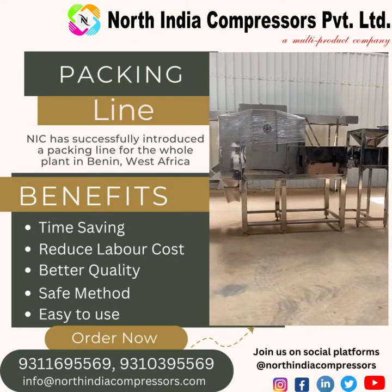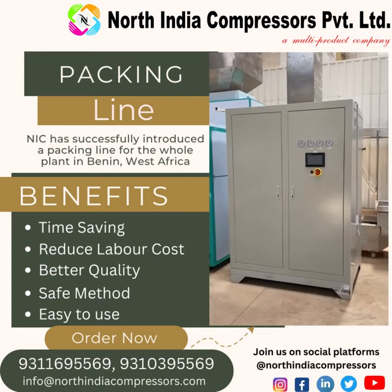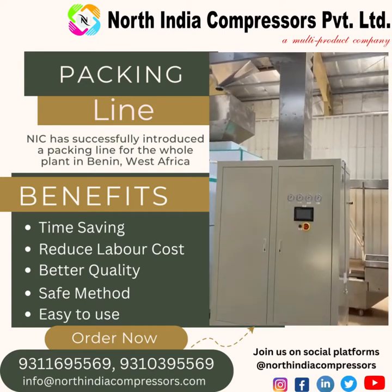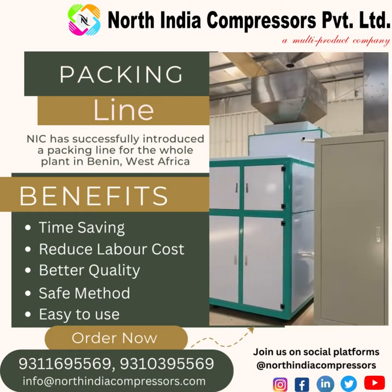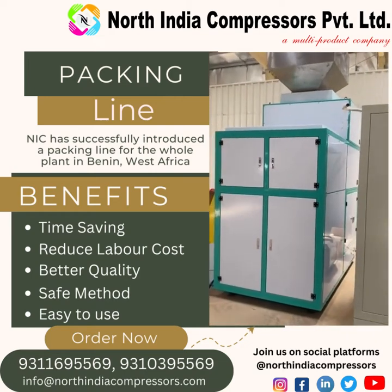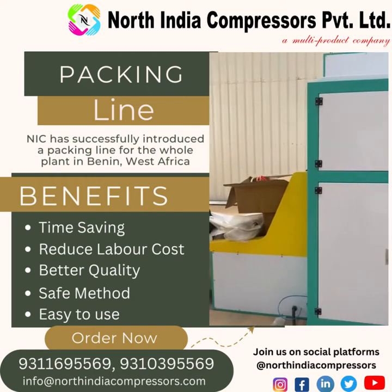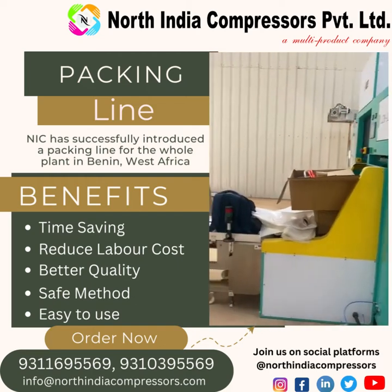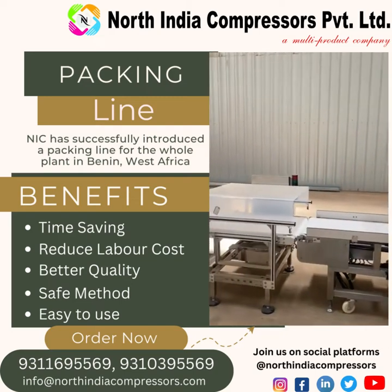Then x-ray, then this is nitro generator, then elevator, then packing machine. After this packing machine, then there is metal detector, check wear.